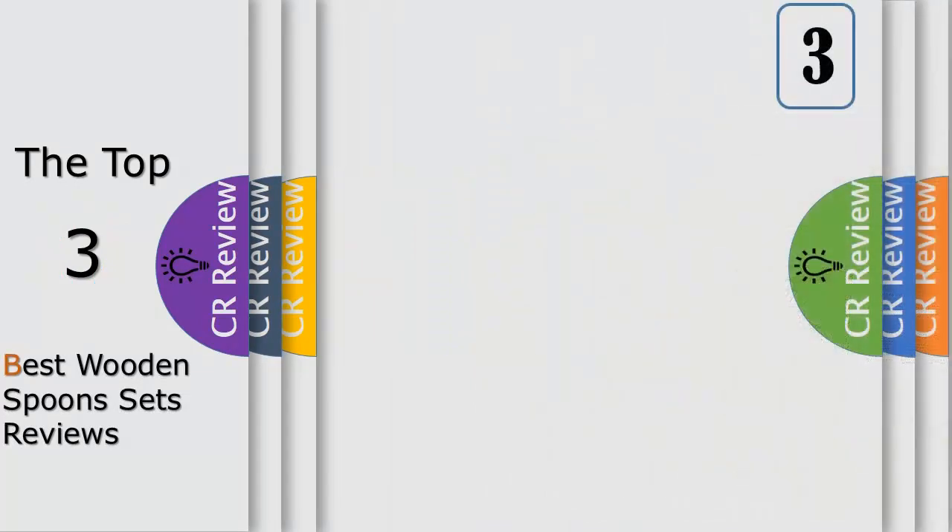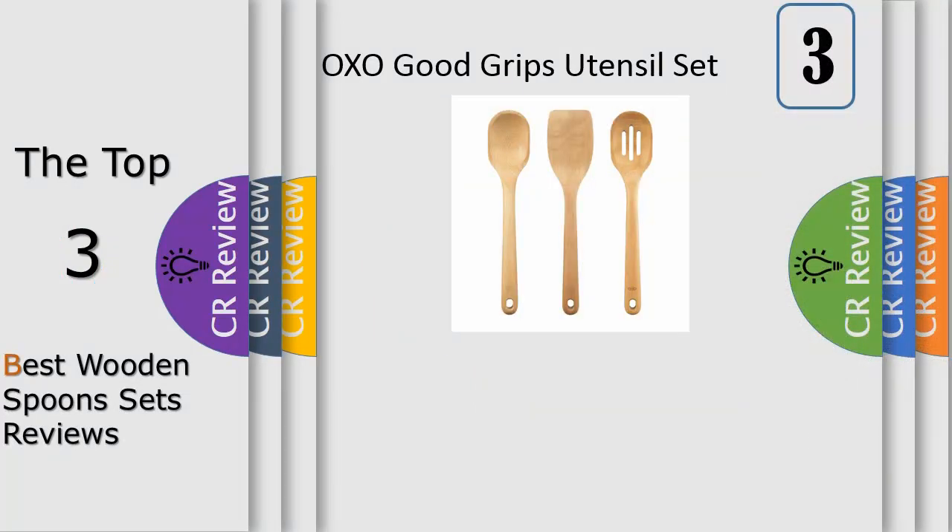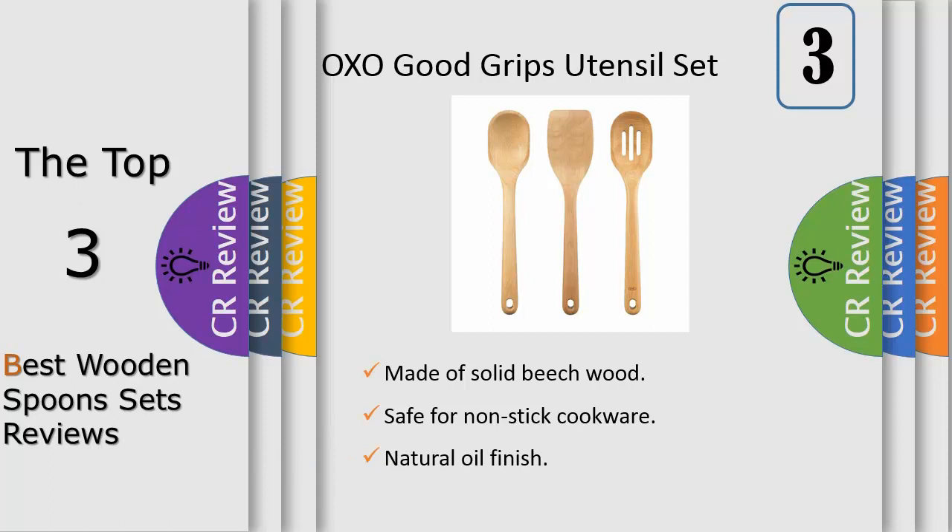Number three: get back to your roots with the OXO Good Grips wooden tools, made of solid Aeneas beech wood. These sturdy wooden tools are comfortable, durable, and versatile. The line includes large, medium, and small spoons, slotted spoon, corner spoon, sauté paddle, and turner. The broad, deep spoon heads are designed to scoop generous portions of your favorite sauces and foods.